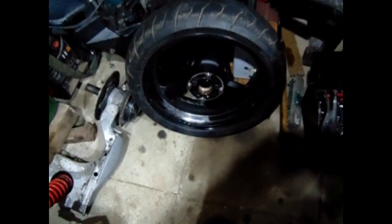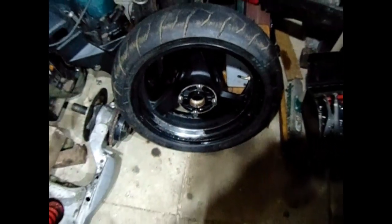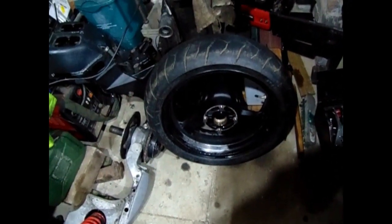Quick video tonight just to show you the bearings are out of the wheel. In the next one I'll be cleaning the wheel, going to get some more paint, and we'll paint them. Bye!